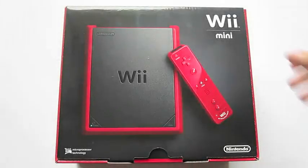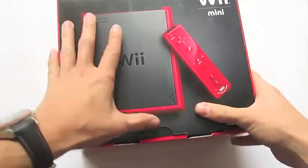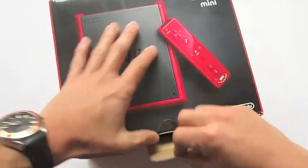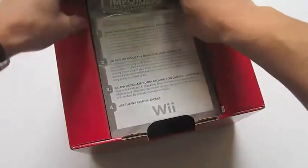Hey guys, how's it going? Today we're taking a look at the brand new Wii Mini, just released today on December the 7th. This only came out in Canada, so show some love for the Great White North by clicking that like button down below.